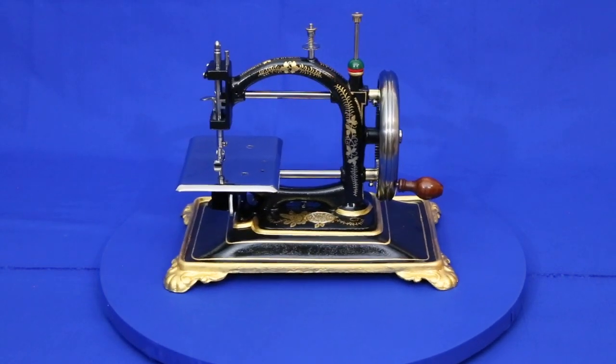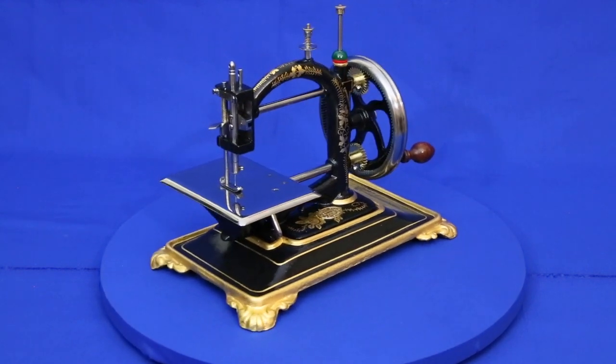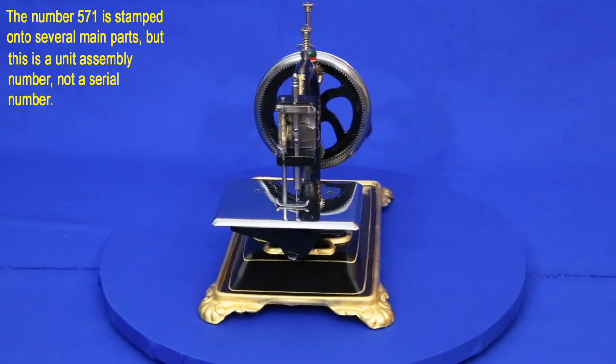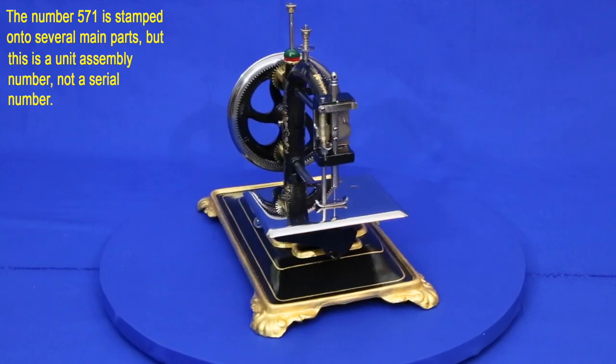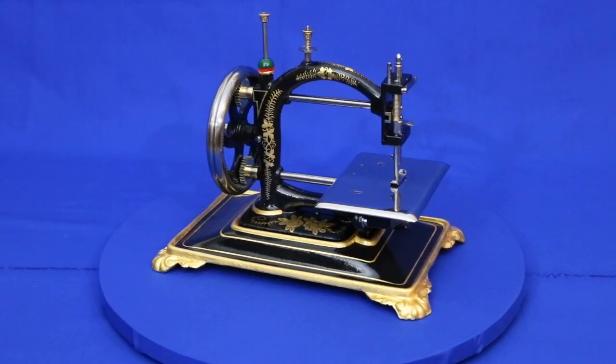This Gulenharbeck was made in Germany sometime between the 1870s and 1890s. There are no serial number records for these machines, so they can't be dated precisely. Most are badged as National Express or Original Express machines, though many, like this one, come with no name.